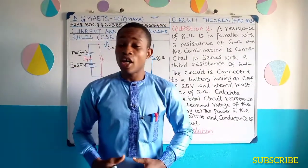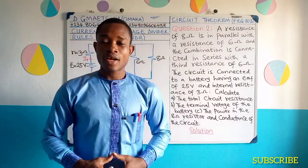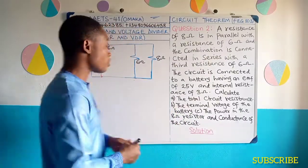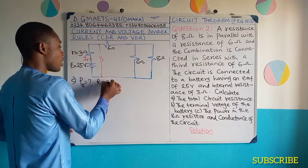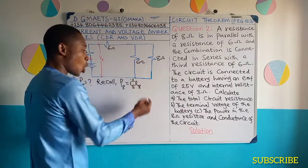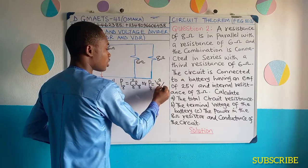It is now time to determine the power in the 8 ohms resistor and then the conductance of the circuit. How do we determine the power in the 8 ohms resistance? We can either go through the current formula or the voltage formula for power. Part C: P8. Recall that power, P8, can be written as I squared 8 times R8.